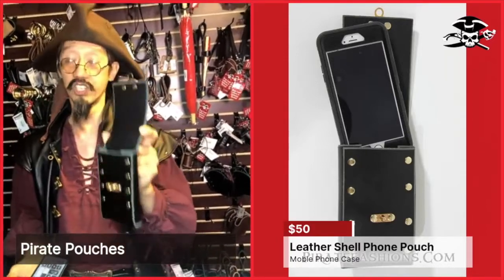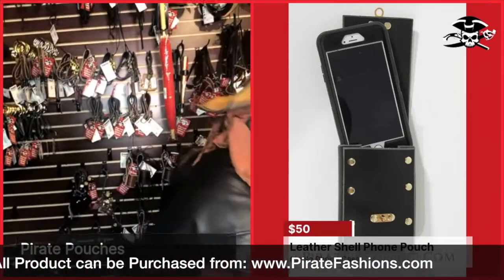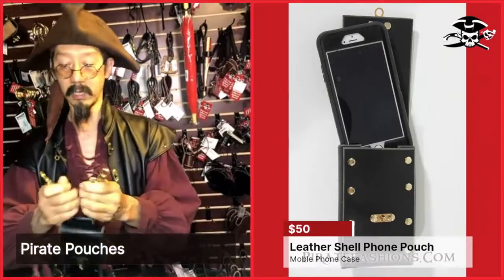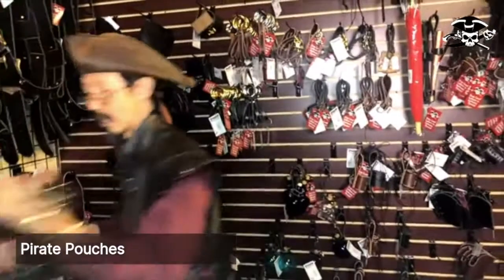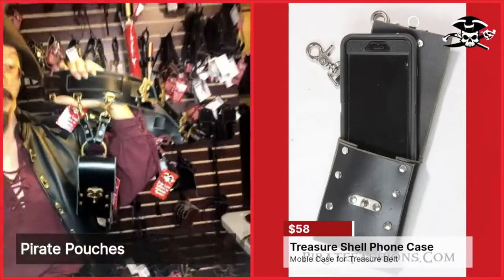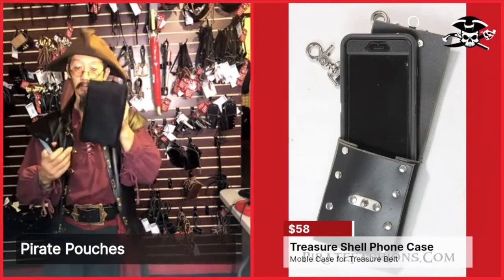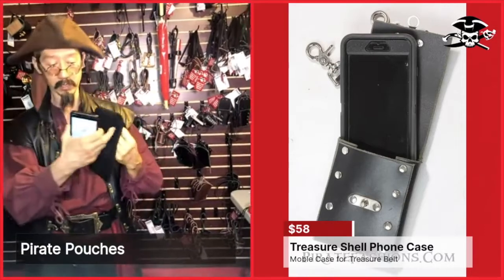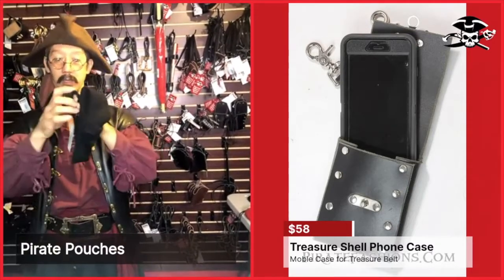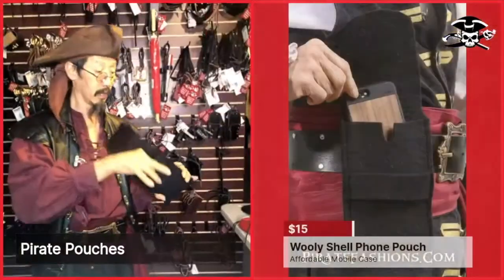This is our leather shell phone case. It comes with a normal version to put on a belt. There is also a different version — the same pouch but with clips instead of a belt loop. These clips are for treasure belts that have D-rings so you can hook it up and hold it that way. We also created a more affordable one out of thick wool — we call this the wooly shell phone case. It just pops open like that and you put in your cell phone. It could also carry a wallet and keys in place of a phone.